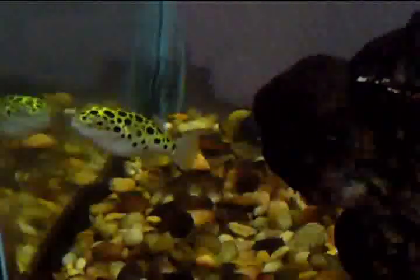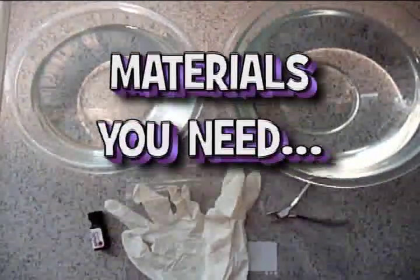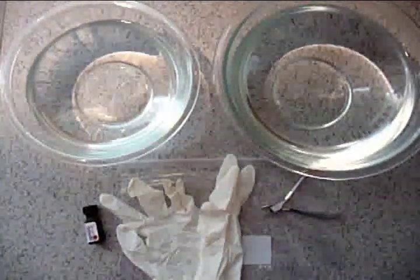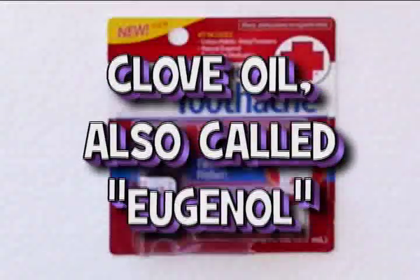The materials needed to perform this dentistry include a pair of powder-free latex gloves, two very clean large glass dishes, two gallons of water from the aquarium in which the puffer is currently living, a new one-gallon Ziploc bag, clean cuticle clippers, a new eyedropper or syringe, and clove oil, also called eugenol.